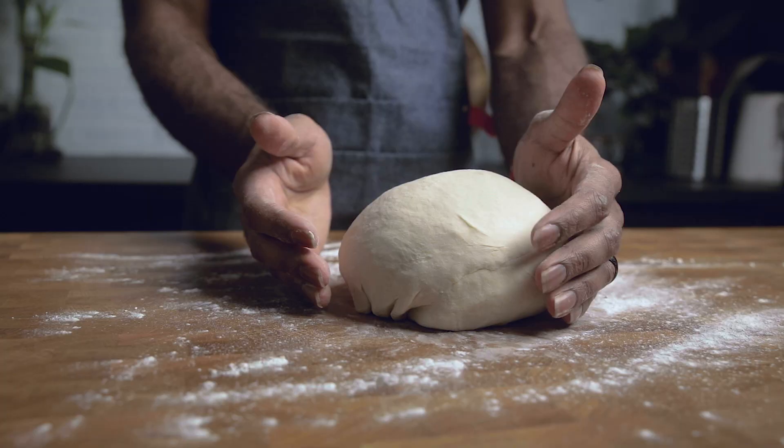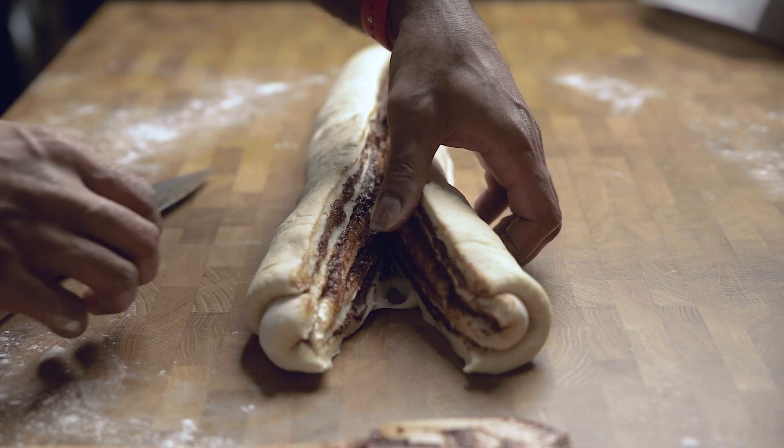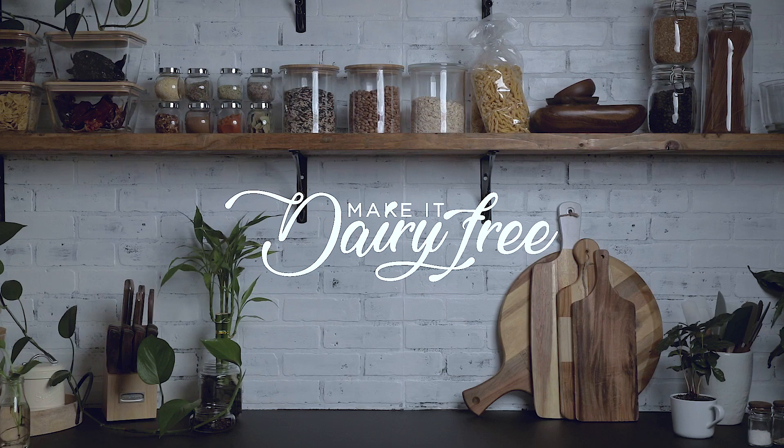Today we are veganizing chocolate babka. Welcome everybody to the Make It Dairy Free channel. Thank you for tuning in.